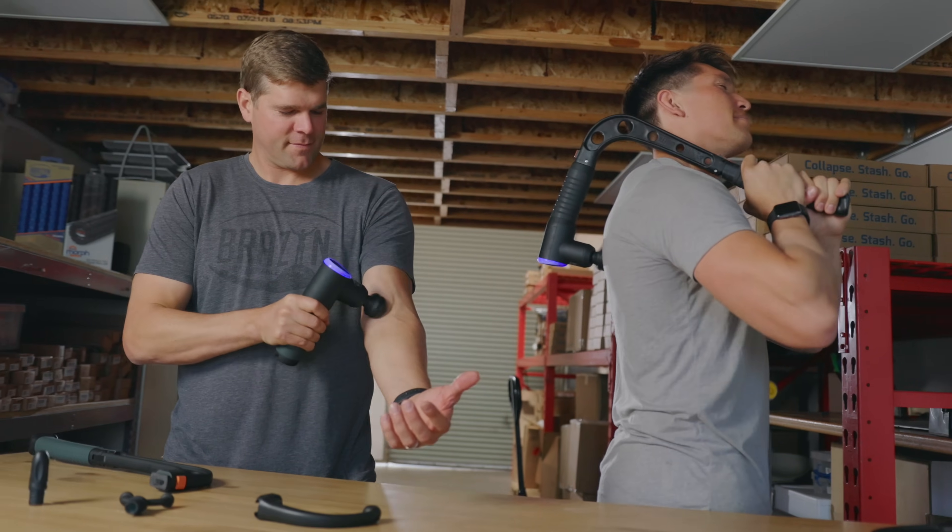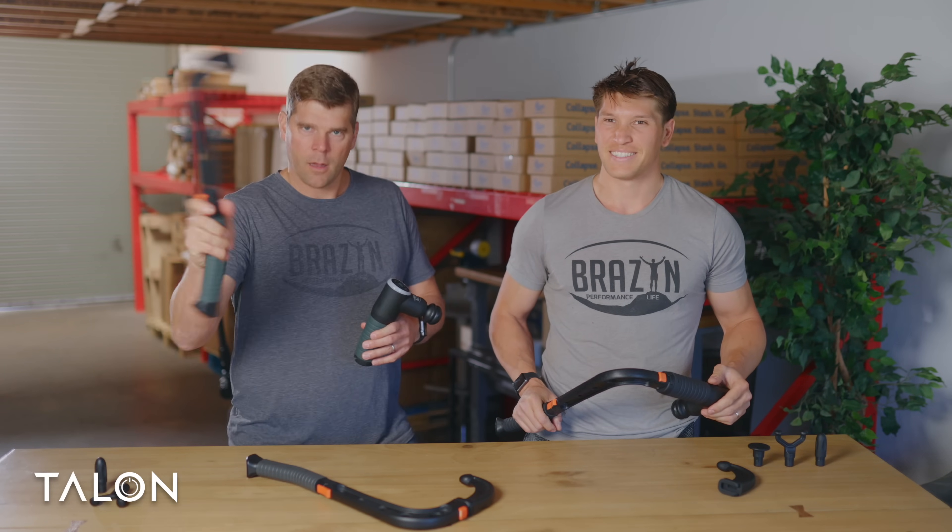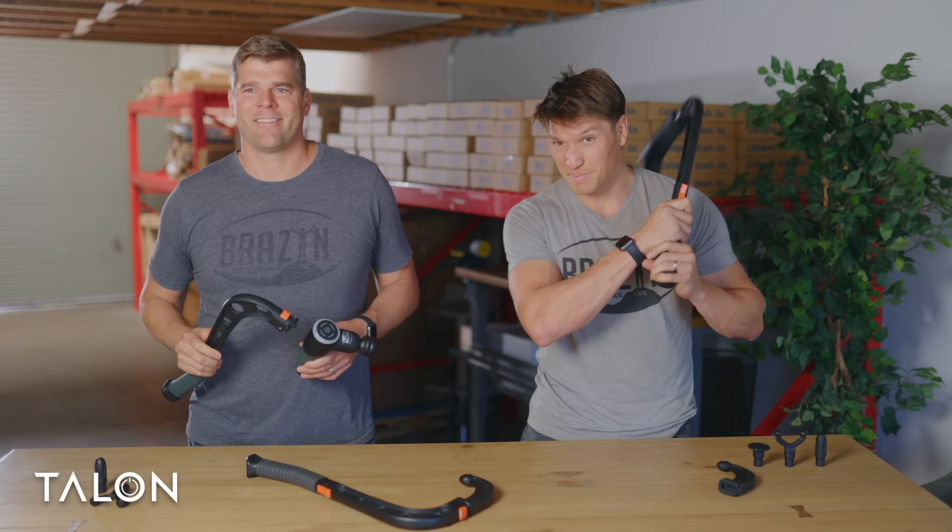So first off, what is Talon? Talon is the world's first massage gun with its own extension arm, so now you can reach every muscle.